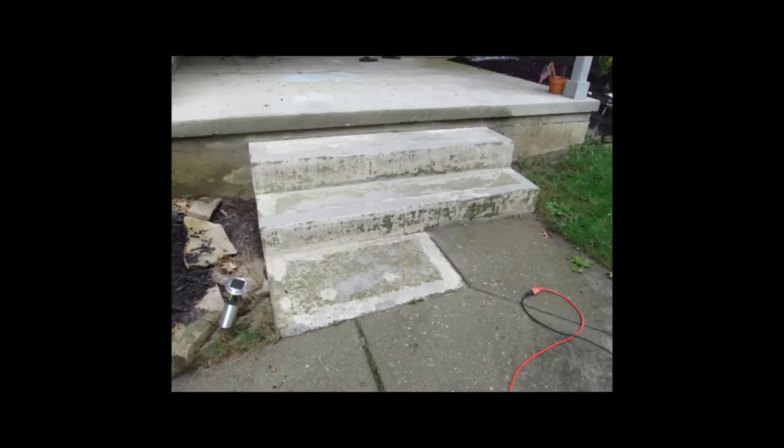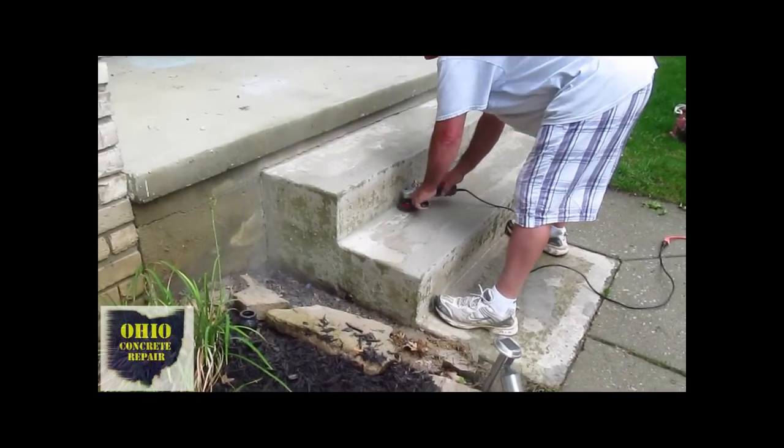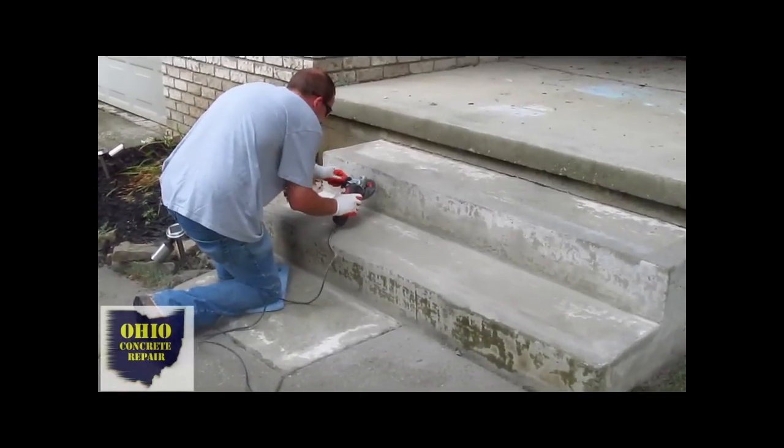It's important before you resurface anything to go through and get the paint off. You can use a wire brush or some chemical strippers, but we found the quickest way is to use a concrete grinder. Here you see the concrete grinding process where he's using a hand grinder to remove all the paint. The paint has actually chipped off a bit, and he's removing all of it from the concrete step surface.